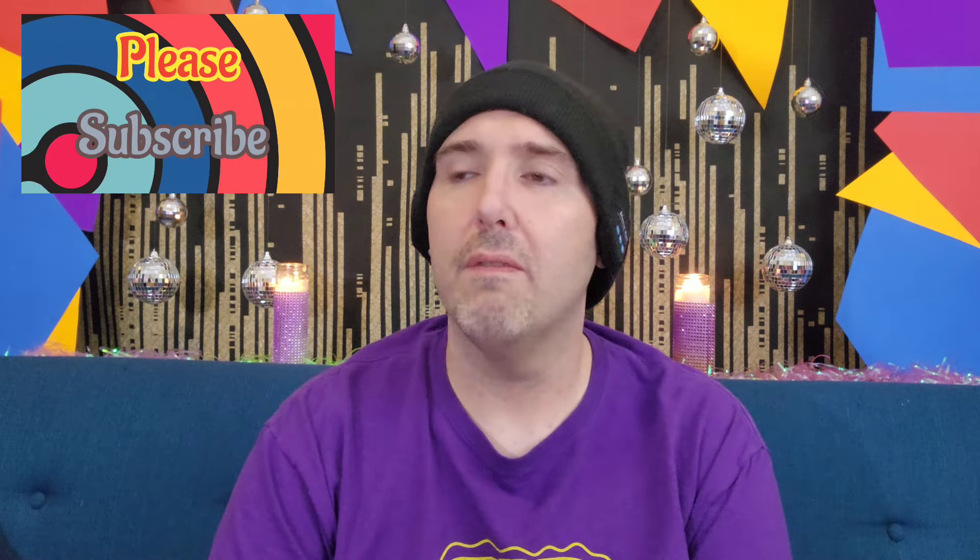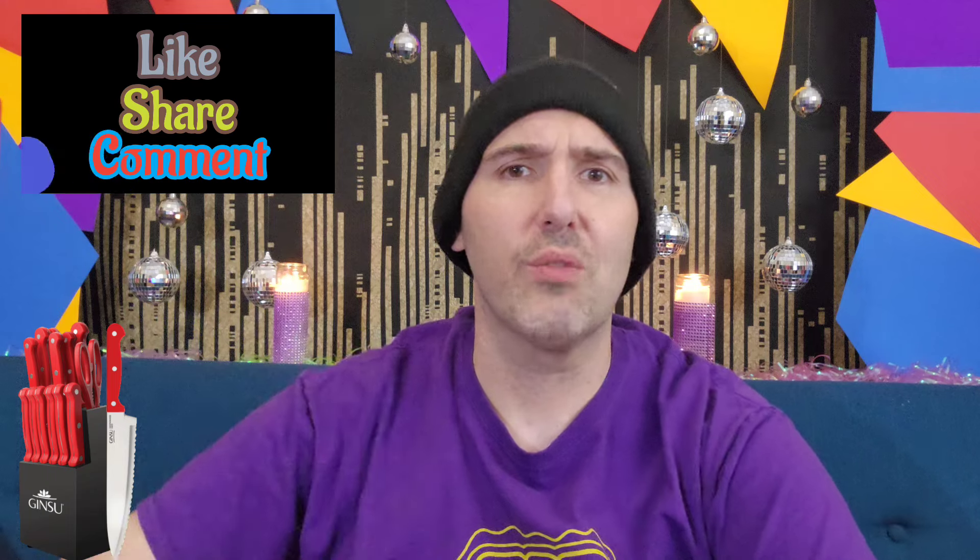Please do subscribe and hit the notification bell — you'll get alerts when we have new videos. We're going to go live on Facebook, X, and Instagram — all our contact info is in the posts below. You should see a link at some point for the playlist for all the Steve Will Try It episodes if you're interested in watching. Thank you, and we'll catch up with you very soon.